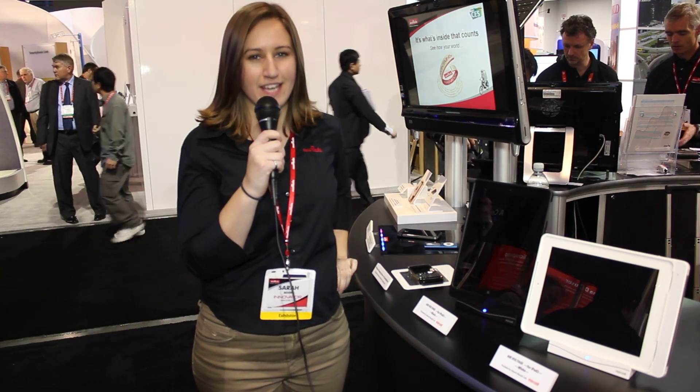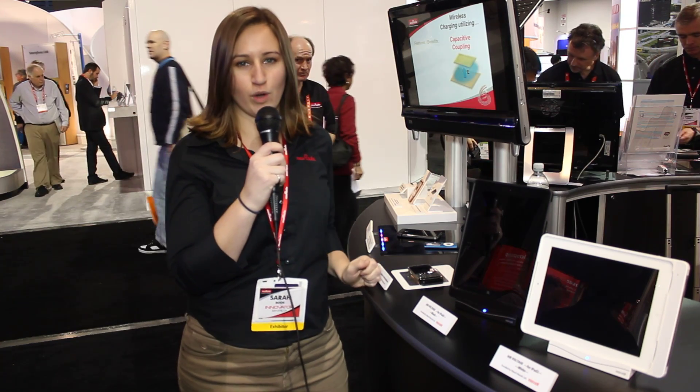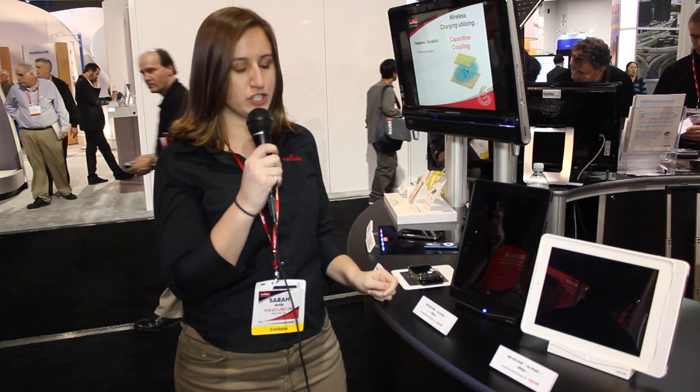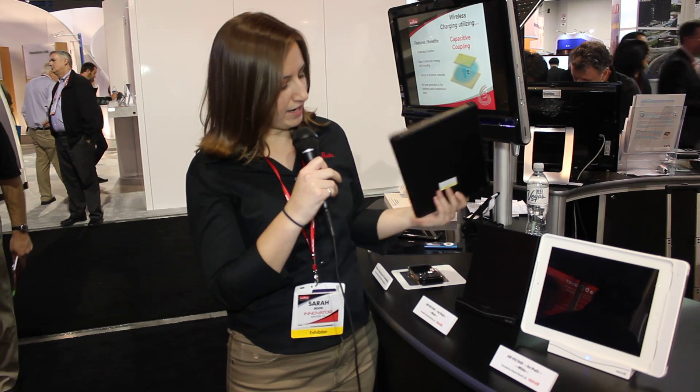Hi, I'm Sarah Book and I'm here at the Mirada booth at CES. We are demonstrating here our wireless charging technology. Mirada uses a capacitive wireless charging technology and we actually sell the modules for this. We have a receiving module and a transmitting module in the charging station.